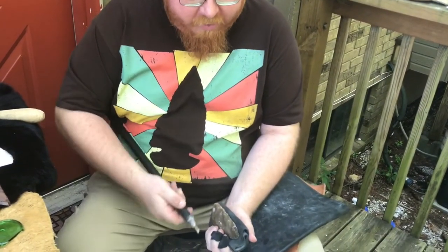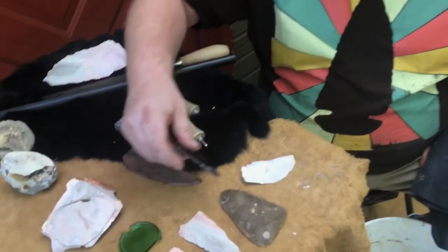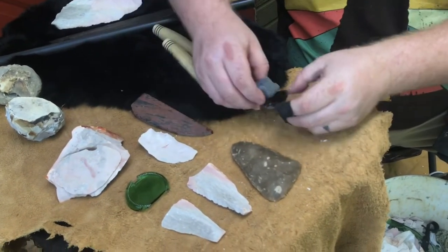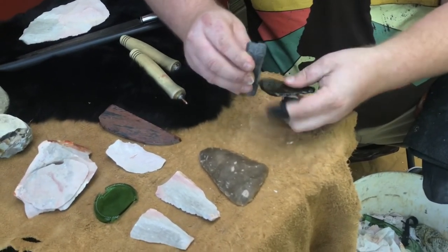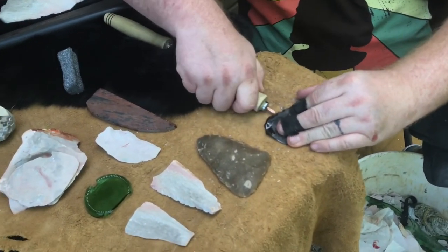The fourth technique comes from my buddy DC Waldorf, who particularly likes to pressure flake off of a tabletop. You can easily be pressure flaking and removing material from things like obsidian this way. The biggest thing, once again, is to make sure you abrade, set up platforms, and then you can begin to set the stone on the table and pressure flake it in different directions.